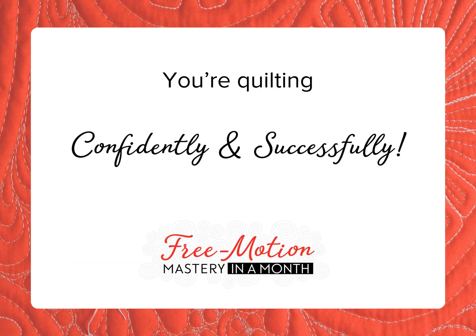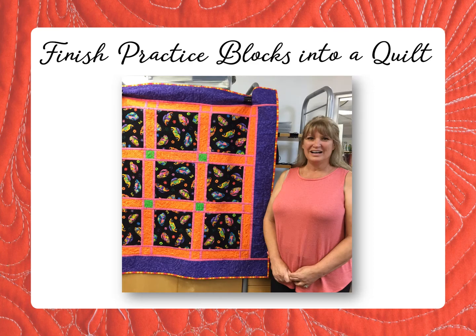Finally, quilting is where it all comes together — machine control, muscle memory, and mental map, each learned separately, now combine as you quilt the design. Students are delighted to find they can quilt confidently, finally and successfully! Fast forward to the end of the lessons, and students use their practice blocks to make their very first quilt that they quilted themselves.